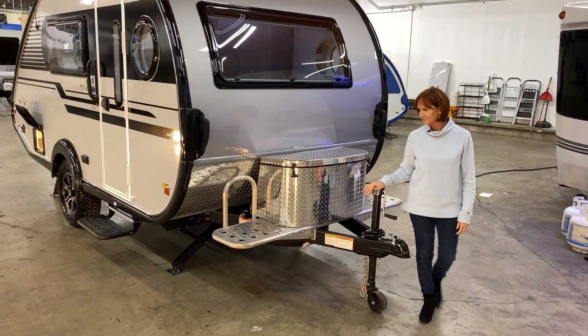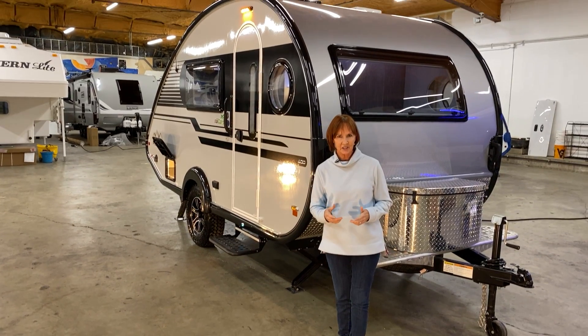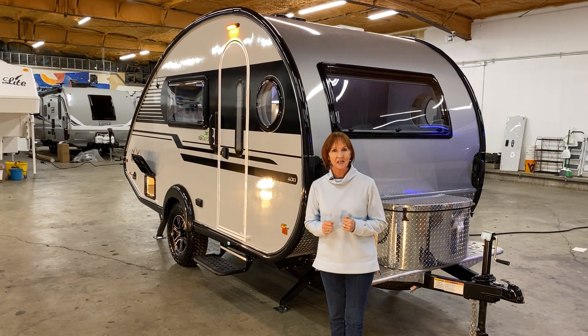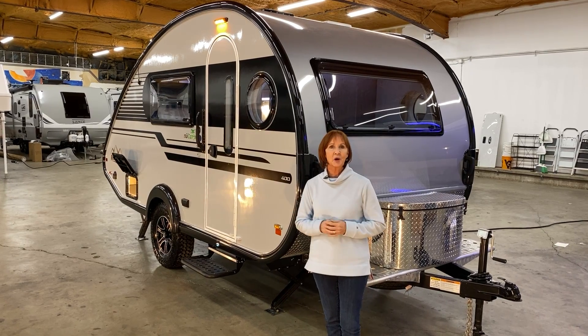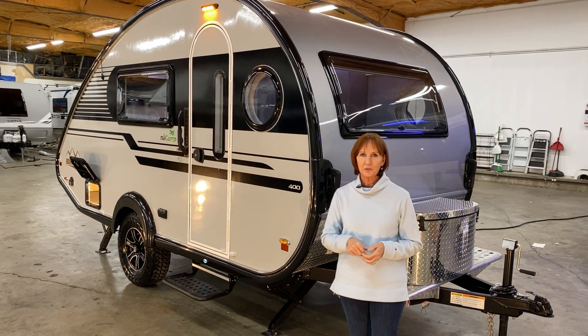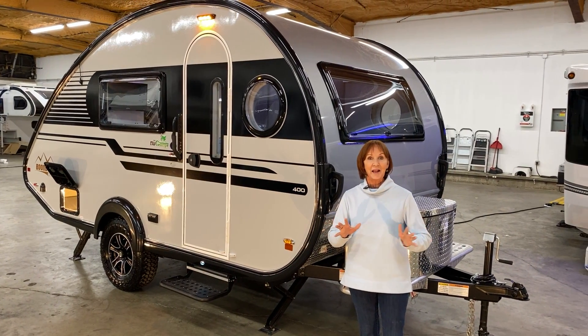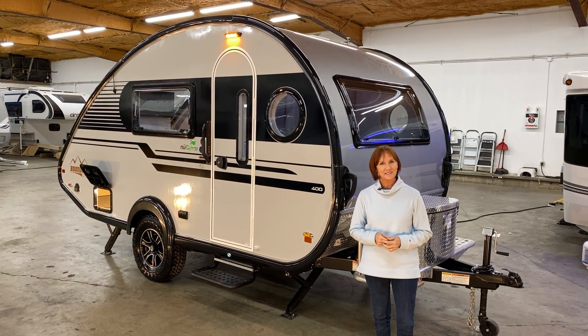I think I've shown you an awful lot of features on here, but I know I may have missed something — please let me know in the comments and I'm glad to answer your questions. Remember to subscribe to our YouTube channel if you want to see all our walkthroughs. I'm PJ with Princess Craft RV — I'll see you next time.